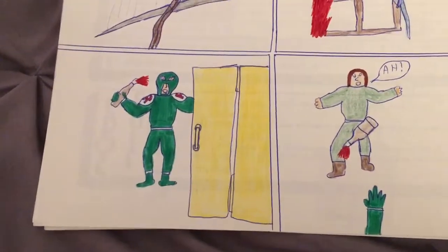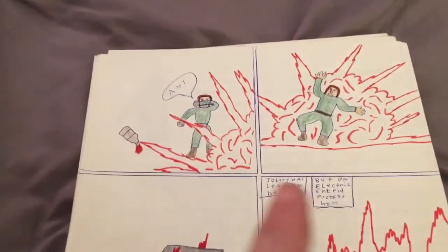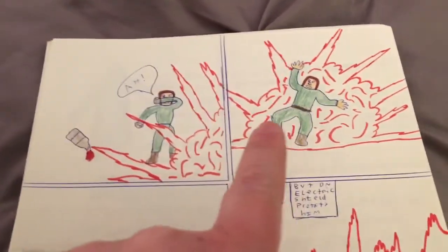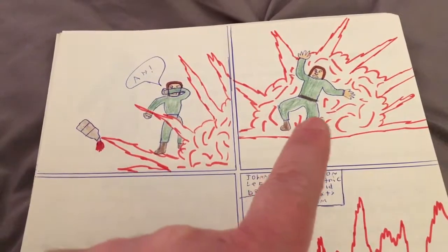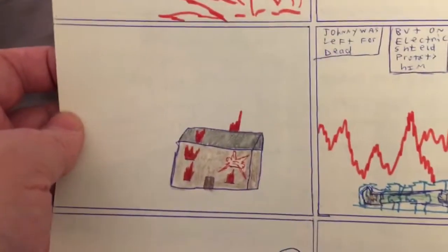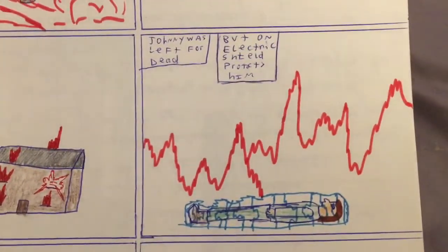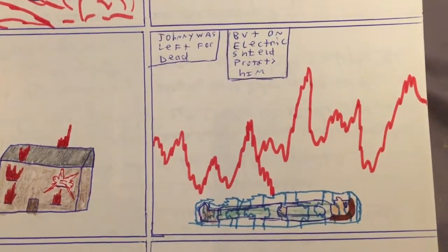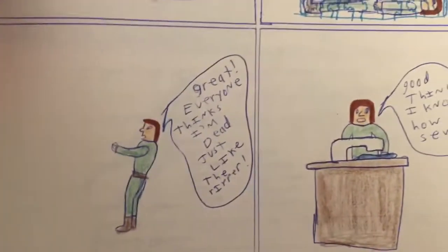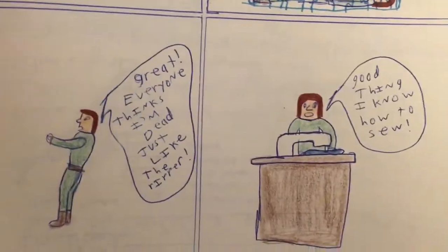He throws this Molotov cocktail, boom, and then he has another one — so apparently he had like a six-pack of them in the fridge. It blows up behind him. This is another thing I was famous for — you'll see these in a lot of my comics — the guy in front of the explosion. I loved those explosions. And you can see all the devastation: poor Johnny's house, just destroyed. Johnny was left for dead, but an electric shield protects him. I don't know how an electric shield protects you from fire, but hey, whatever.